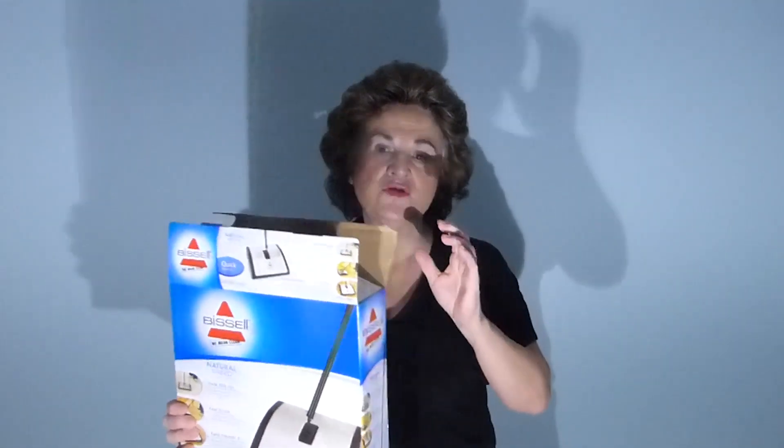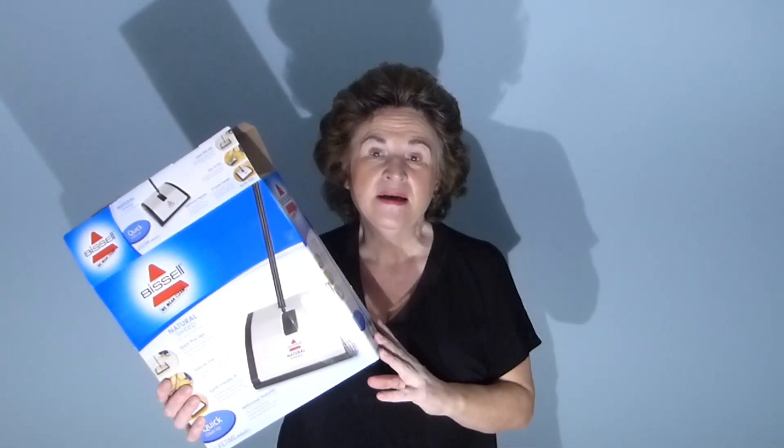If you have carpet in your house or even area rugs, how do you plan on keeping them clean if you didn't have electricity for an extended period of time? Some people say you can use a broom on carpet, or a rubber glove that helps pick stuff up, but to be honest I think it would get pretty grody over time.